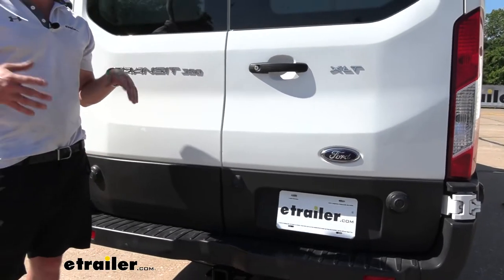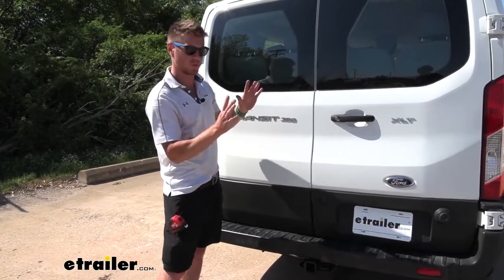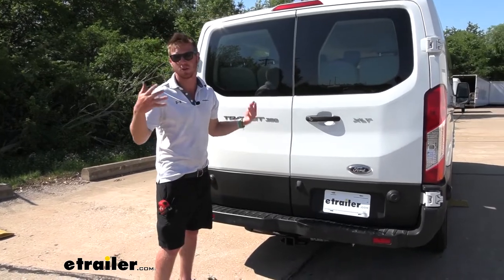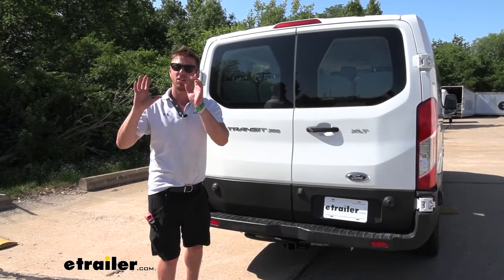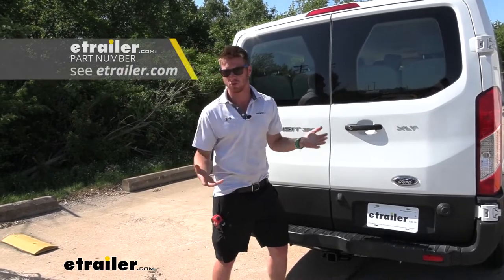If you are going to be hauling some heavier trailers, you just want to make sure that your vehicle is going to be rated for just as much as the hitch, because the lower number of the two is going to be the number you have to stop at. If your trailers have electric brakes, I would definitely recommend looking at our site for some brake controllers.